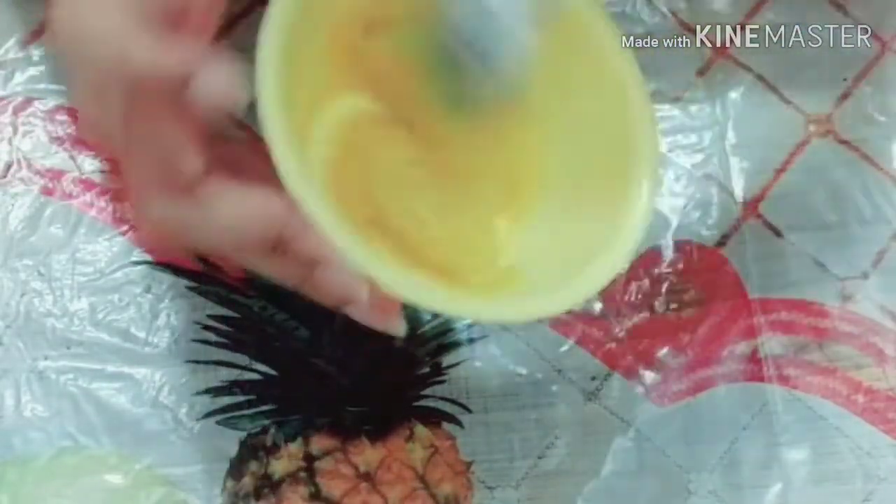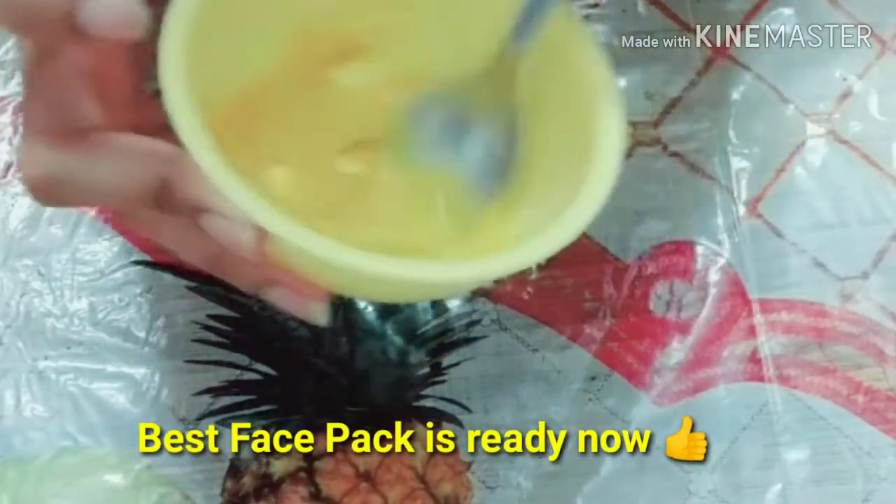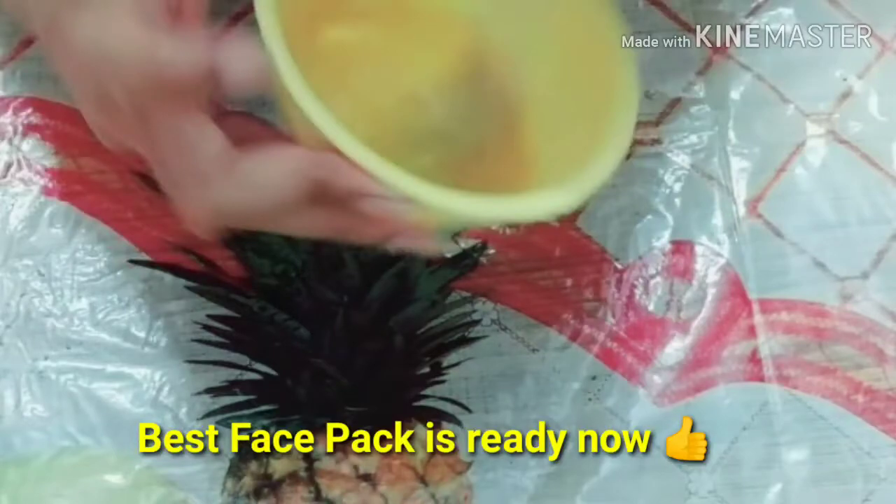Your world's best face pack is ready! You are ready for the sun and for your skin. Before applying any face pack, make sure that you tie your hair. I have made a band and my face pack is ready. Also make sure that your face is clean and there is no makeup on your face.